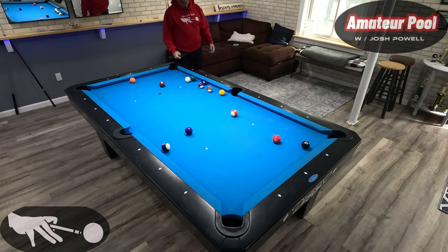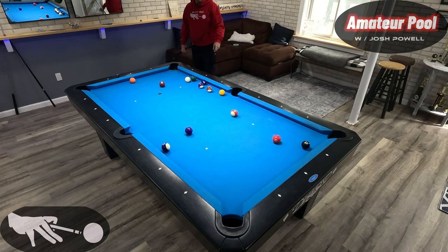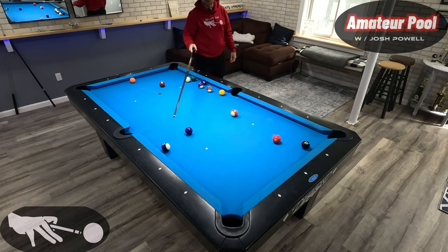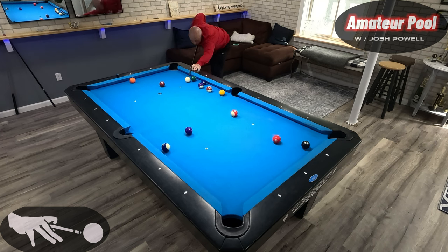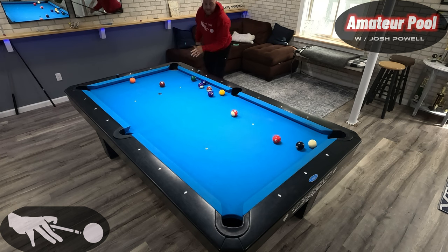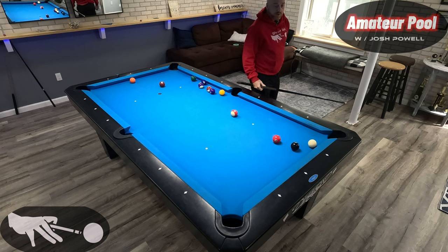We've got to shoot it and try to shape the eleven ball somewhere around here. I'm going to make this with top, miss the four, come off the rail this way, and try to go back out to around here. That hurt — I ended up hitting the four anyway so I got screwed on my shape.